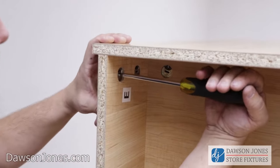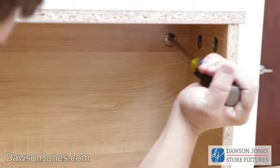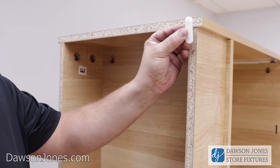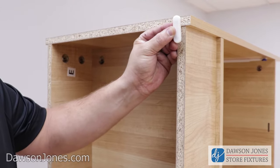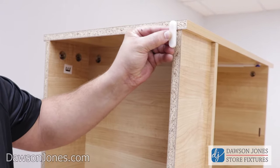Be sure to tighten the toe kick and base cam locks. Now we're going to put on our four white feet provided. Be sure that each foot is in the center of the board — you don't want to be too close to the front, as you could chip your melamine finish.